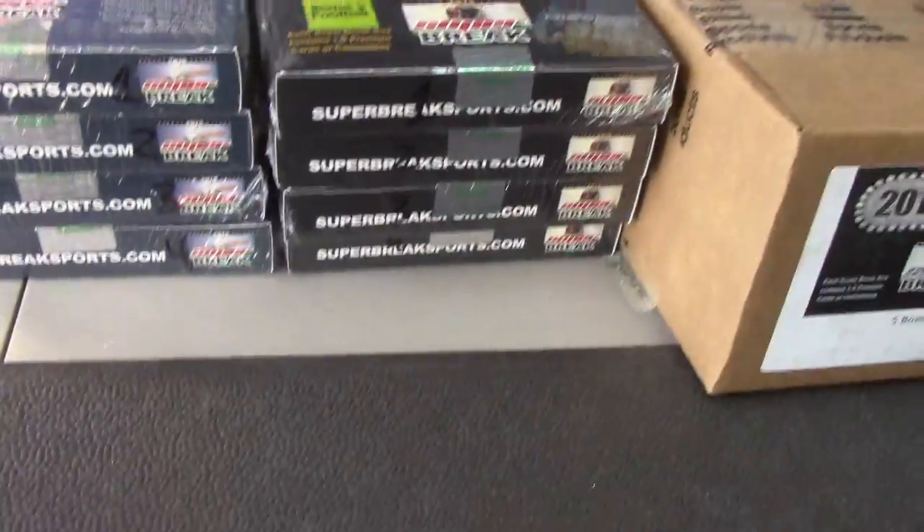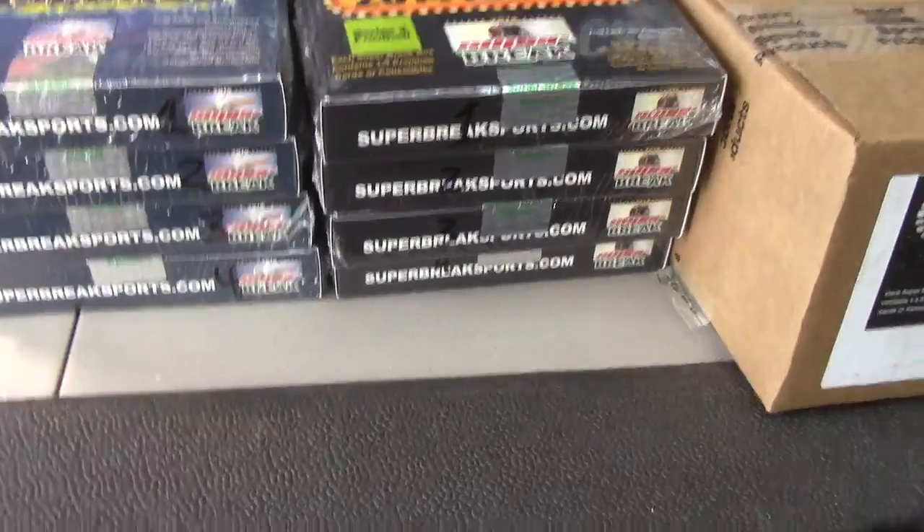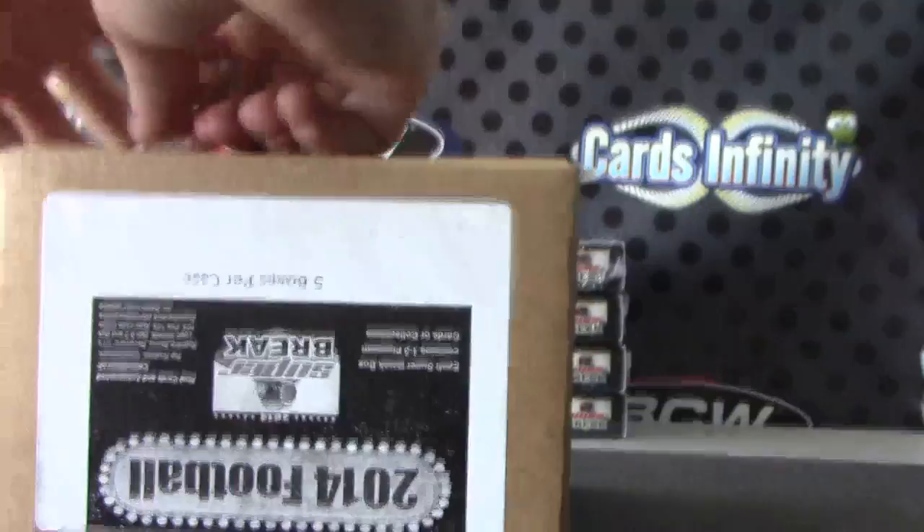Carl, here we go. We're gonna do Super Break football, the regular one. Got a case for that one — this is the other half of the master case. The tape was popping off on the sides, so just rip it on this side.